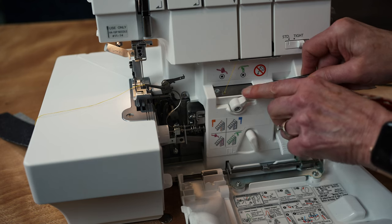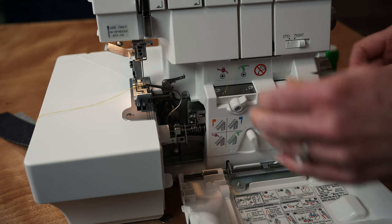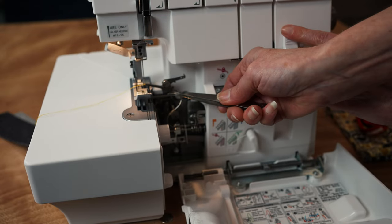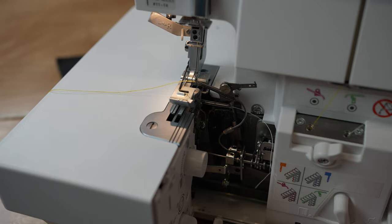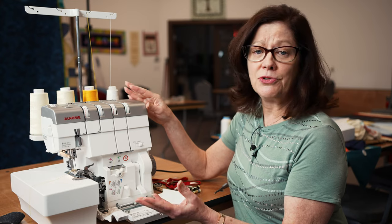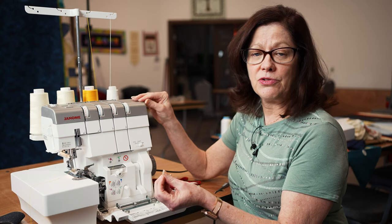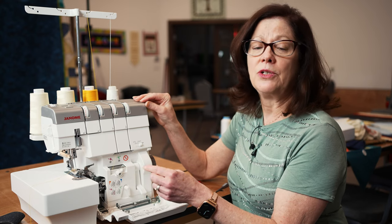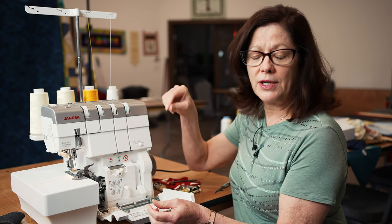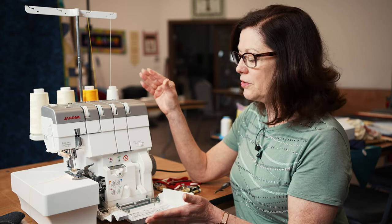To thread the lower looper, I simply move this to my lower looper and do the same thing - just drop my thread down in here, lift my lever, and it's threaded. Literally in seconds, I can have my upper and lower loopers threaded. If you're using a heavier thread like pearl crown rayon that doesn't fly right through, you can just tie on a leader of regular thread.